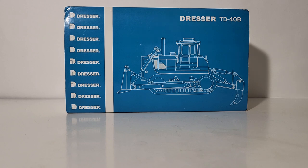Welcome friends and collectors, and thank you for joining me for another brand new edition of Diecast Emporium. In today's video we're going to be taking a look at the Classic Construction Models 1:48 scale Dresser TD-40B Crawler Dozer, or Bulldozer as most of us know them today.